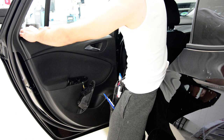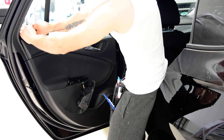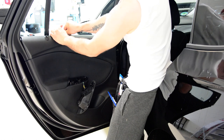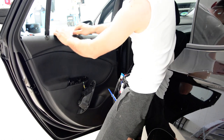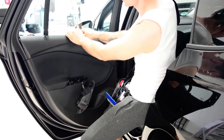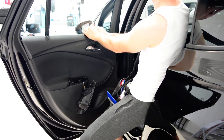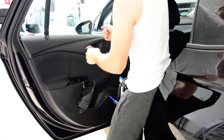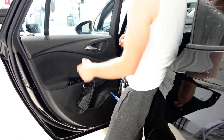Just pull it like this. This is a new car. We can take it out. Here are the clips on the top — you will see. We have clips all around.